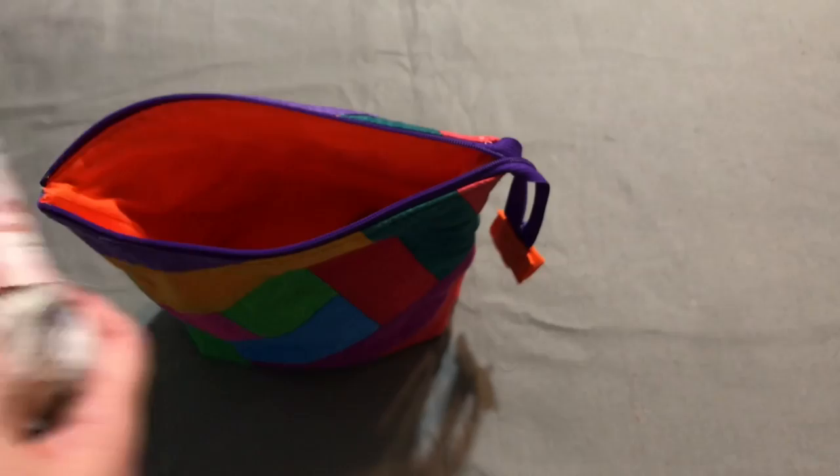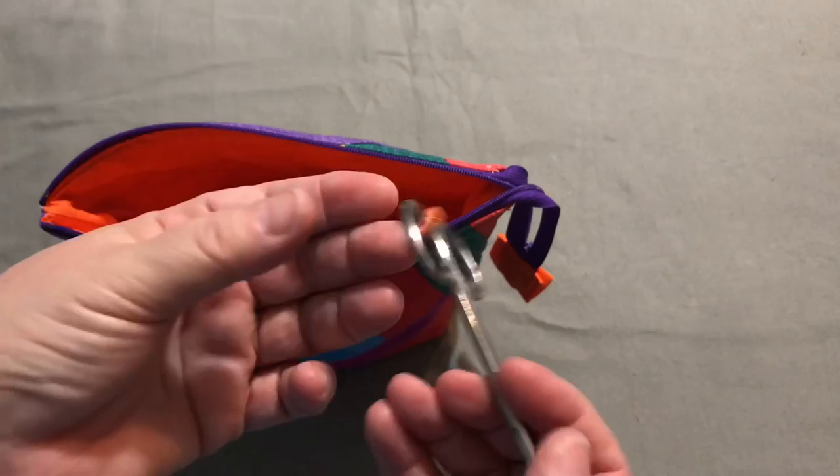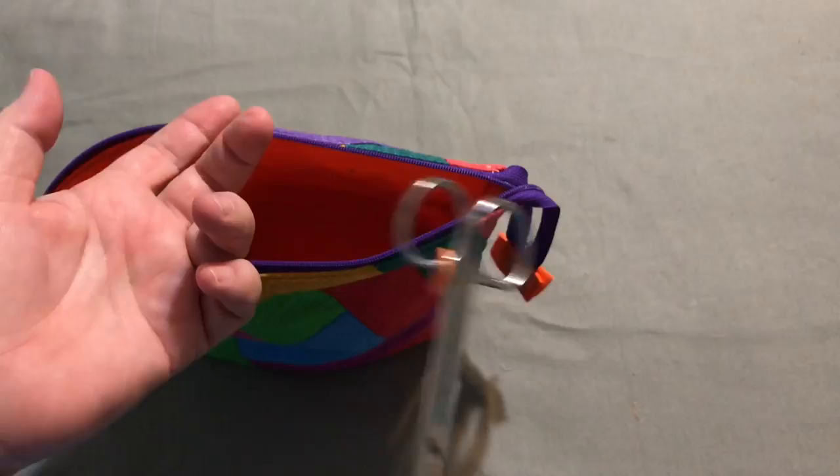I also keep a pair of scissors in the bag. I have a stitch marker on these scissors — I happened to have them one day with the scissors and I don't want to lose it, so I stuck it on there — but the project we're using does not call for stitch markers.